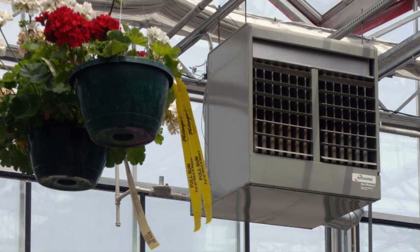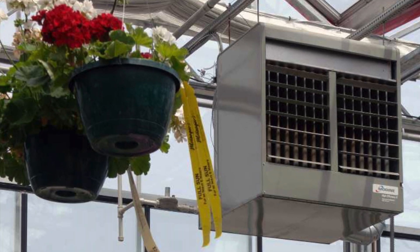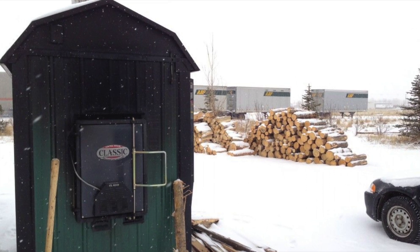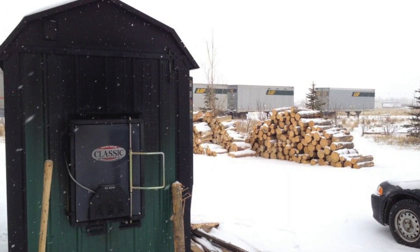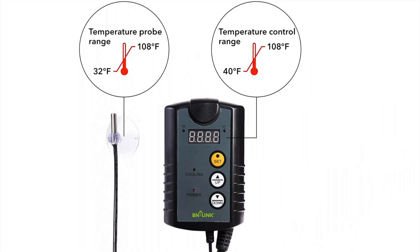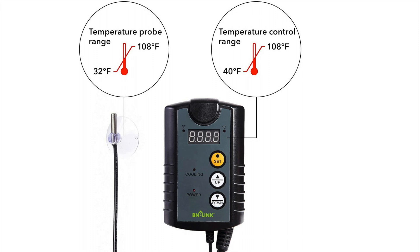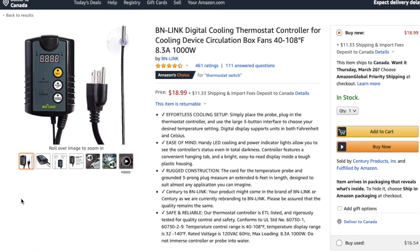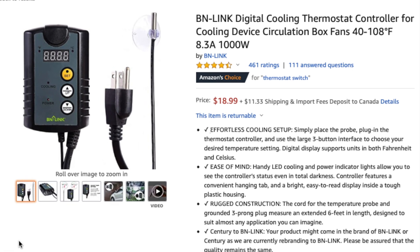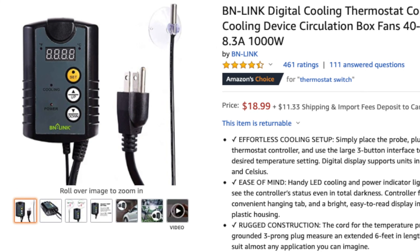Regardless of how you heat your greenhouse — be it electric, gas, propane, wood, solar, compost, or other — the number one simple technology gadget that will help you grow better and save you money and time is, once again, a thermostat. Most thermostats aren't expensive, and if your heating system will allow you to install one, you suddenly get stable winter temperatures, which your plants will thank you for.